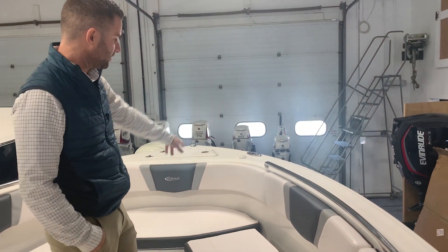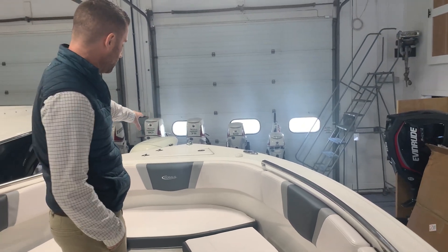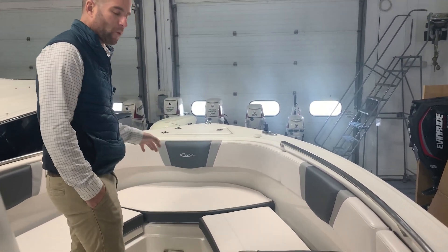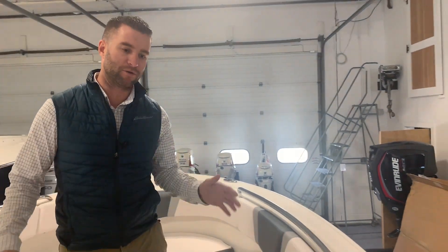You have a Sirius XM satellite antenna — that's a standard feature. You have an anchor locker. Everything's well laid out to be very fishing friendly and also family friendly; this boat does a very good combination of the two. Come down to Atlantic Outboard and take a look at the 23 Rivalo R230, new for the 2020 model year.